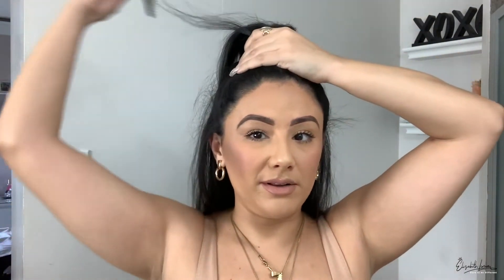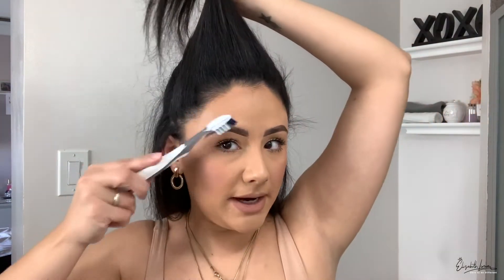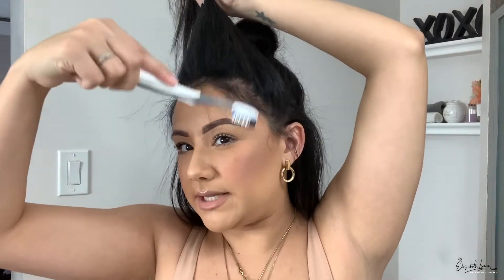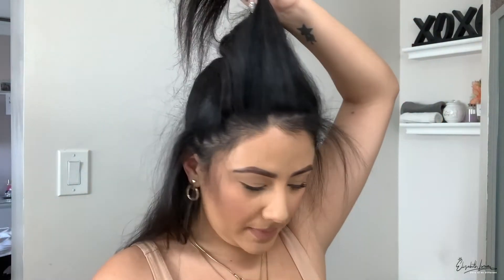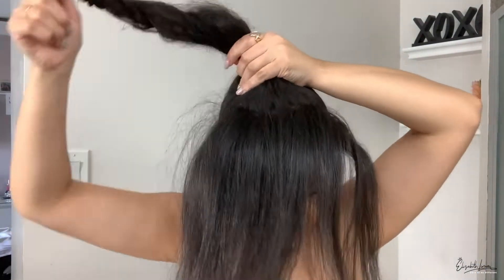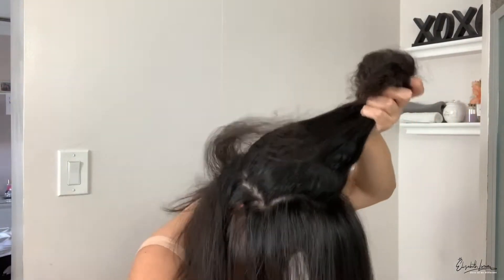Now we're stepping into the part that really matters, and if you're not careful this part can make the look not look as great as you'd want. If you're going to do baby hairs, now is when you start taking out those hairs you want to sleek back — but I'm not doing a baby hair look in this video, so I'm just going to brush all of it back. Make sure you do a good job putting it all up together. This is where the bun matters. I grab two scrunchies.